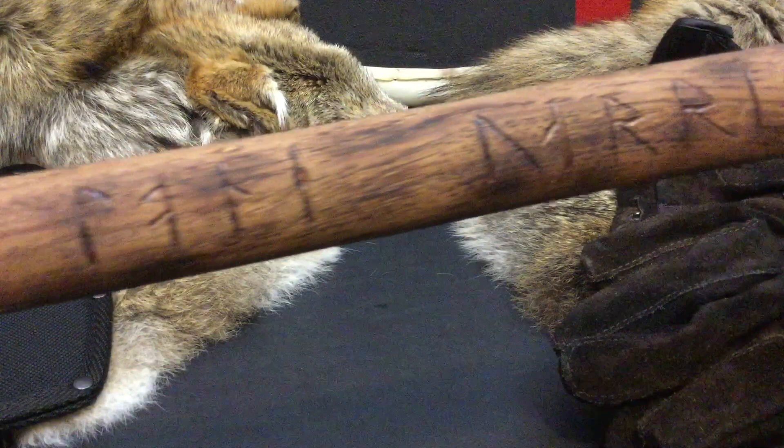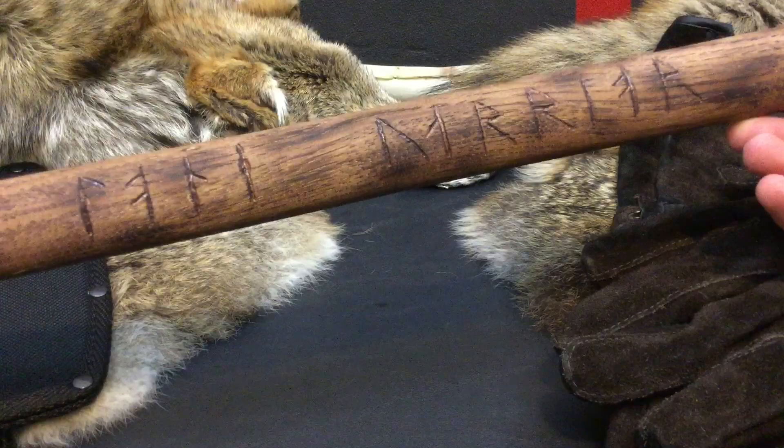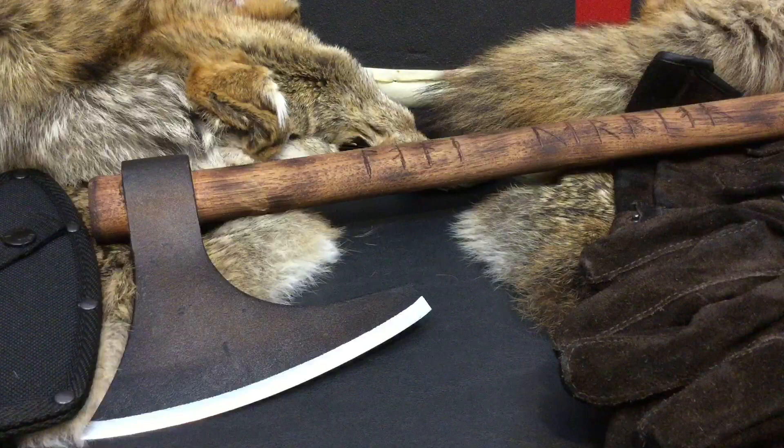Now for anybody watching, I'm going to put it right here. If anybody can tell me what that says, bonus points — drop that in the comments below and let me know what it says in English.